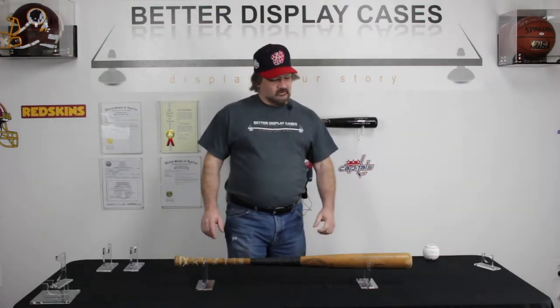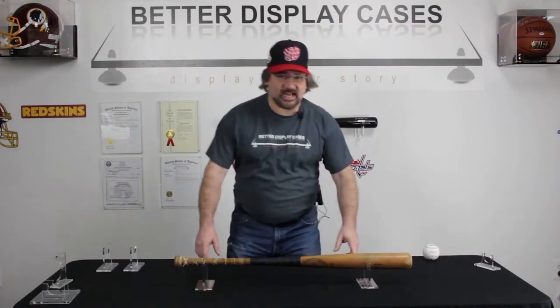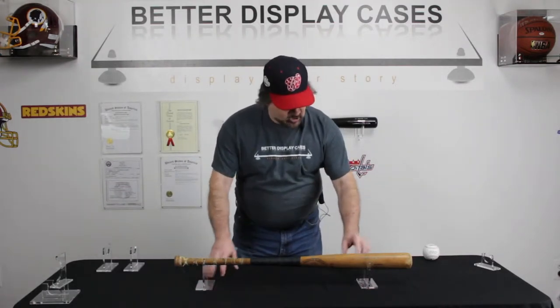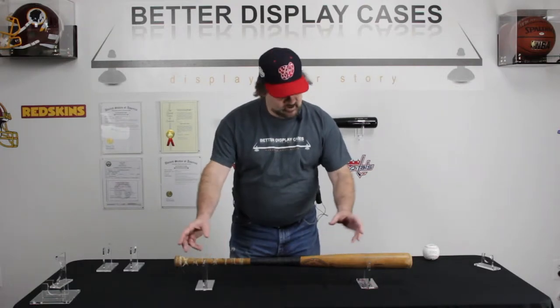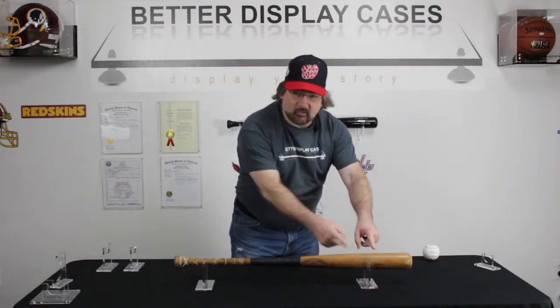Baseball Bats Part 1. We're going to talk about two versions here. First one is our tabletop version, the A056. Notice we have one with a larger cutout and one with a smaller cutout, so that way you can handle both the barrel and the handle of the bat. Works very nicely.